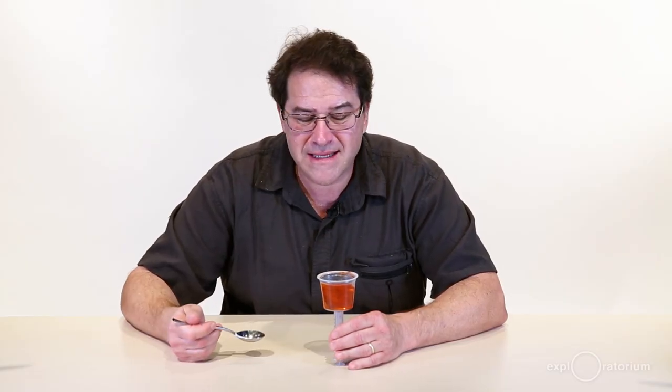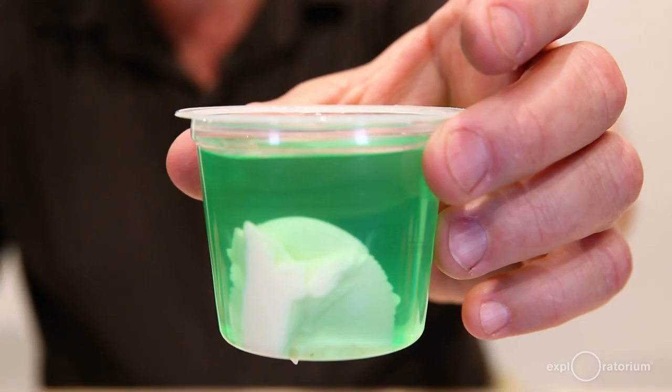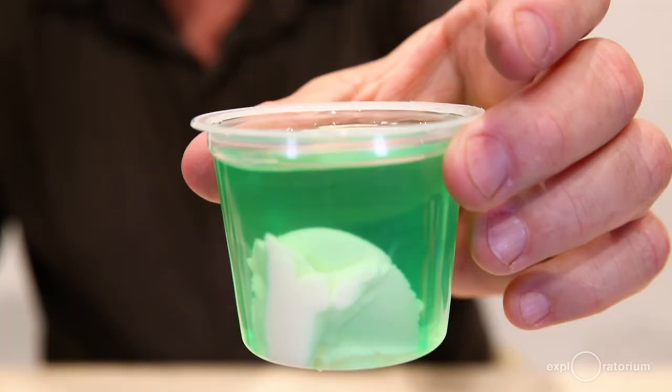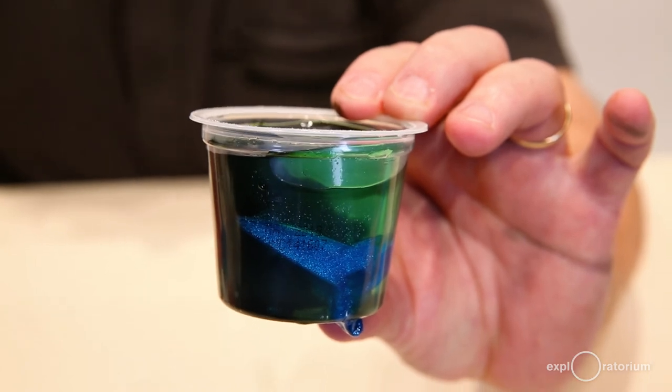The great thing about your single-serving volcanism snack is that you're simulating phenomena that involve molten material that might be thousands of degrees, rocks that are super hard, and processes that might take thousands to millions of years — and you get to do it in a few minutes, have fun doing it, and it tastes good too.